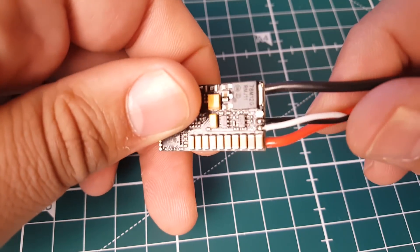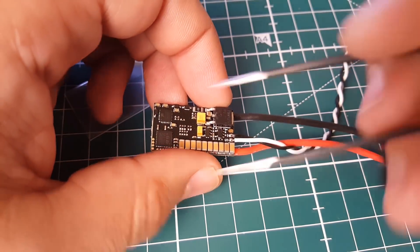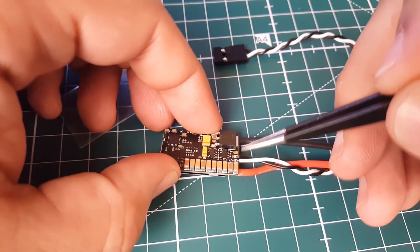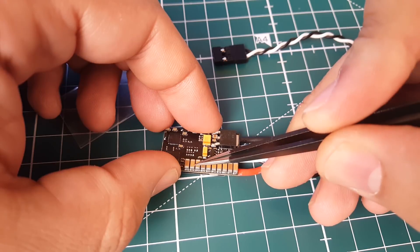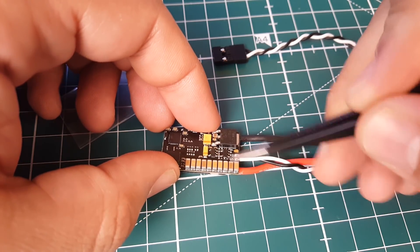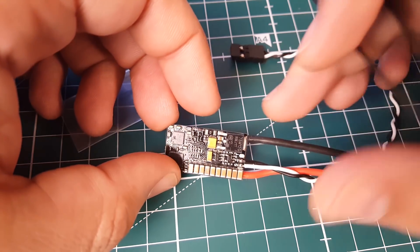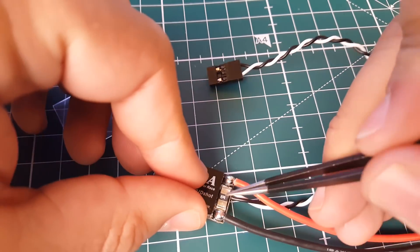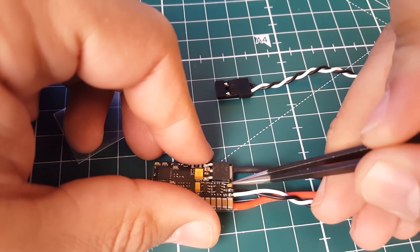Let's see if it has SmartPort telemetry — and yes, there's the pad for telemetry right there, which is a big plus. Counting the caps: one, two, three, four, five, six, seven, eight, nine, ten — so we have ten capacitors: one fat tantalum and one tiny tantalum. This should be good for the overall system.